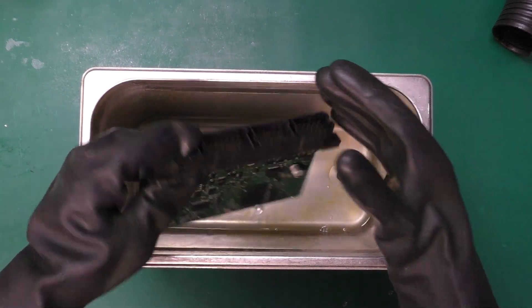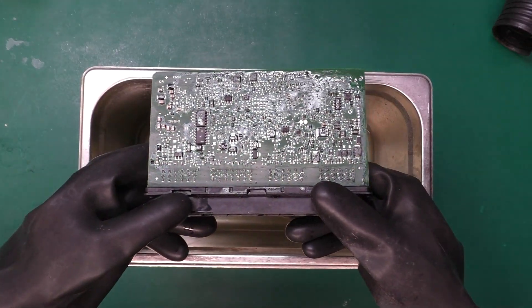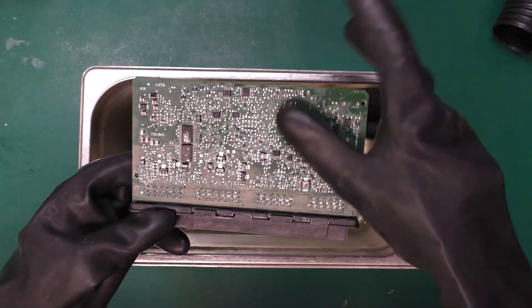I have done multiple cleans so far, and as you can see, the conformal coating is pretty much all removed. Some of that gloss we're seeing is just the chemical drying off.